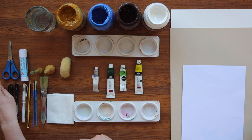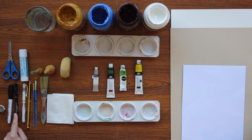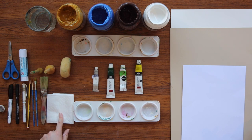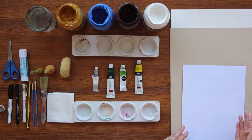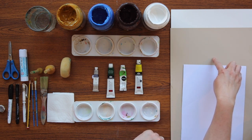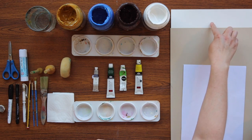A glue stick, some scissors, a rubber, black permanent marker, a black fine liner pen, a white gel pen, a pencil, a small paintbrush, a medium sized paintbrush and a large paintbrush. Some tissue paper for mopping up any extra water on your paintbrush — kitchen roll works really well. And three pieces of paper: some A4 white card, some A3 natural coloured paper and some A3 white watercolour paper.